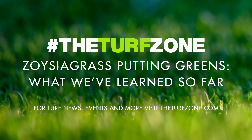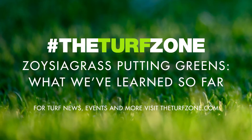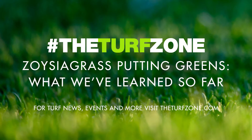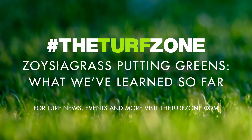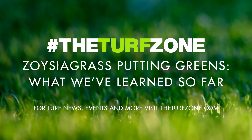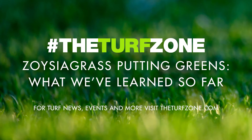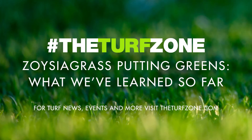Now, let's get in the zone. Welcome to the Turf Zone. In this episode, we feature an article titled "Zoysiagrass Putting Greens: What We've Learned So Far," written by Tyler Carr, John Sorokin, Ph.D., and Jim Brosnan, Ph.D., all from the Department of Plant Sciences at the University of Tennessee.